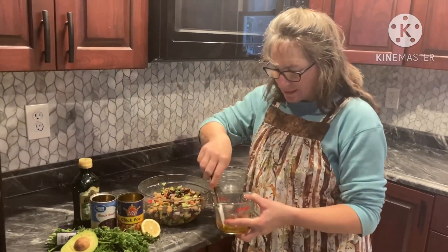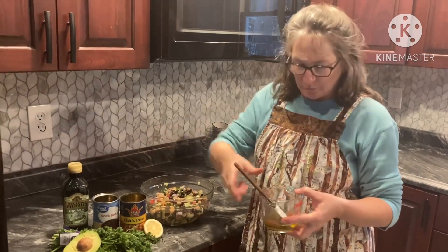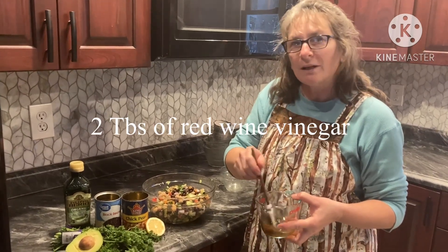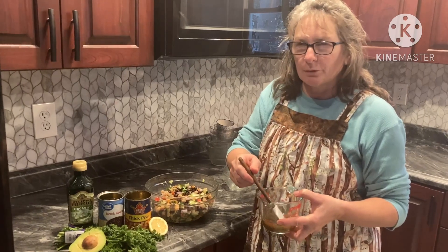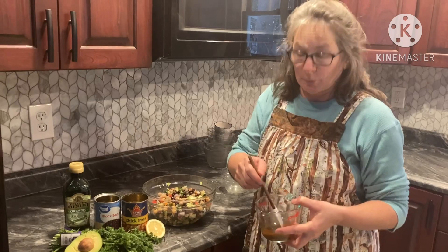And then we have a dressing which is made with a half cup of olive oil, two tablespoons of red wine vinegar, about a half a teaspoon of cumin, and some salt and pepper.